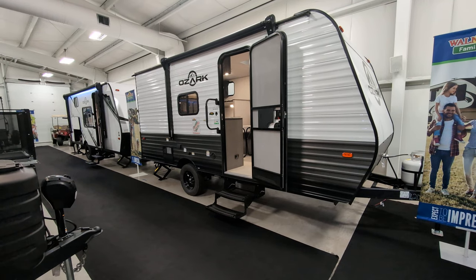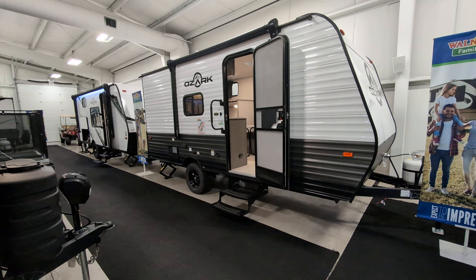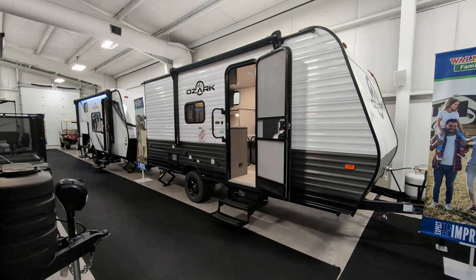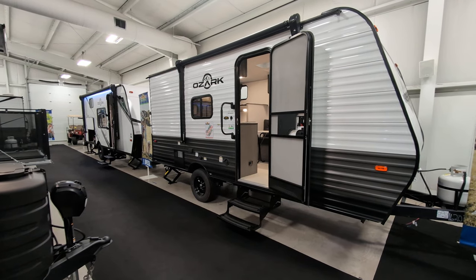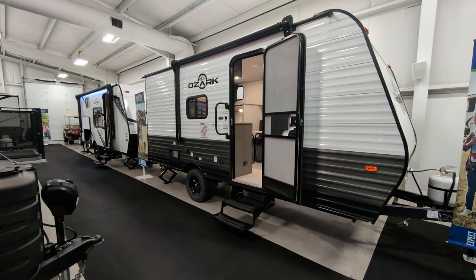So it's perfect for getting into basically every campground, state park, all those good places. You've got an eight-foot powered awning on the outside. As you can see, this one is not fiberglass — the other one's fiberglass. That's why I want to do them both. Similar size, one's fiberglass, one's tin.